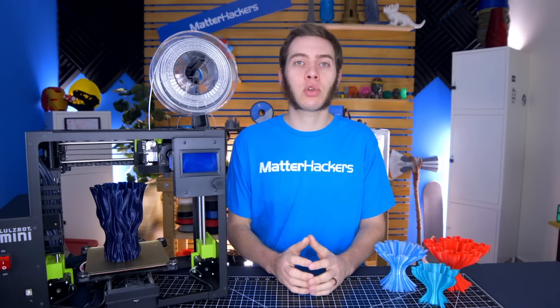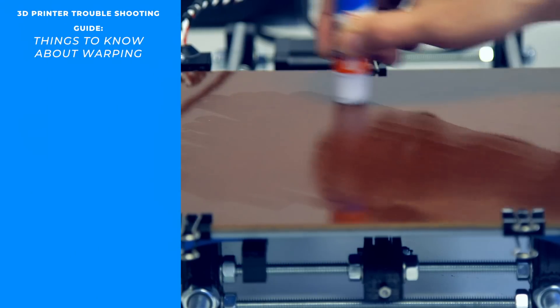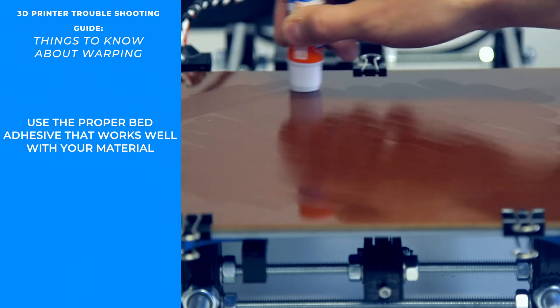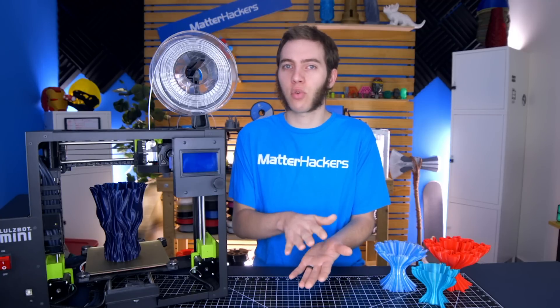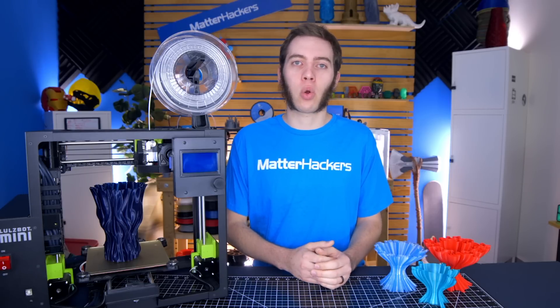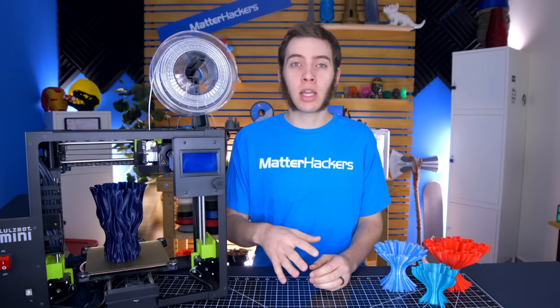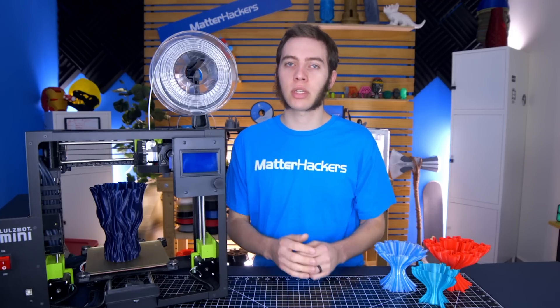With these materials, be sure to use the proper adhesives. With nylon, PVA glue stick works exceptionally well — you just want to make sure you have a thin layer. You don't need a ton, because if you put too much on, it can just peel away from the bed like a release. With ABS, something like Aquanet hairspray or ABS juice — where you melt some ABS in acetone — works really well. ABS also sticks pretty well to PEI, such as the build surface on a LulzBot Sidekick Mini 2, so if you have that, it'll stick pretty well.